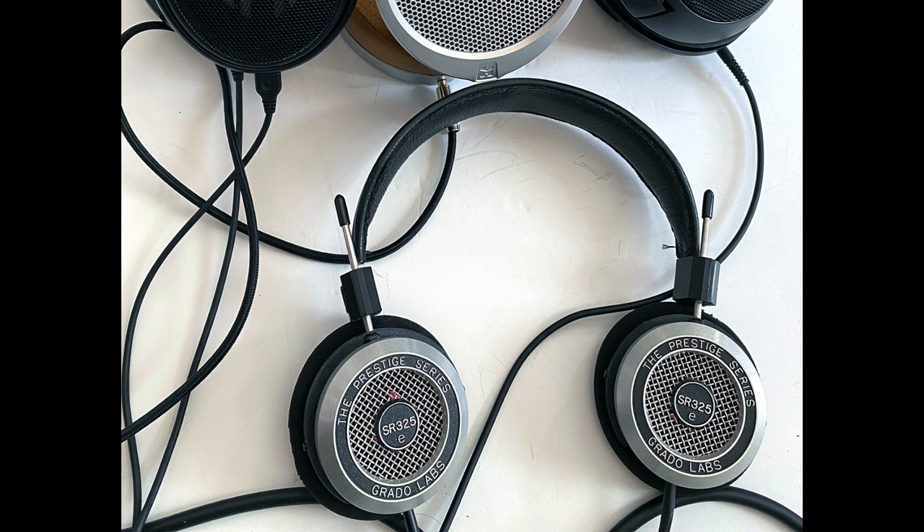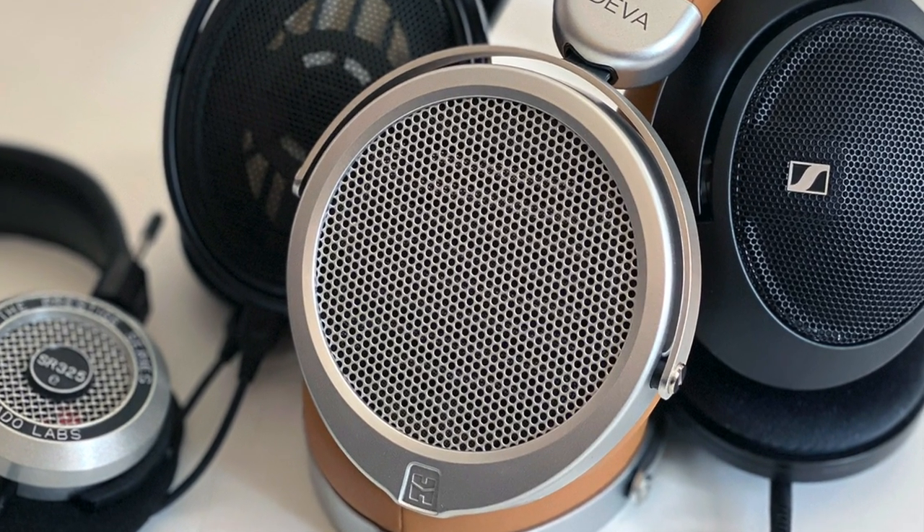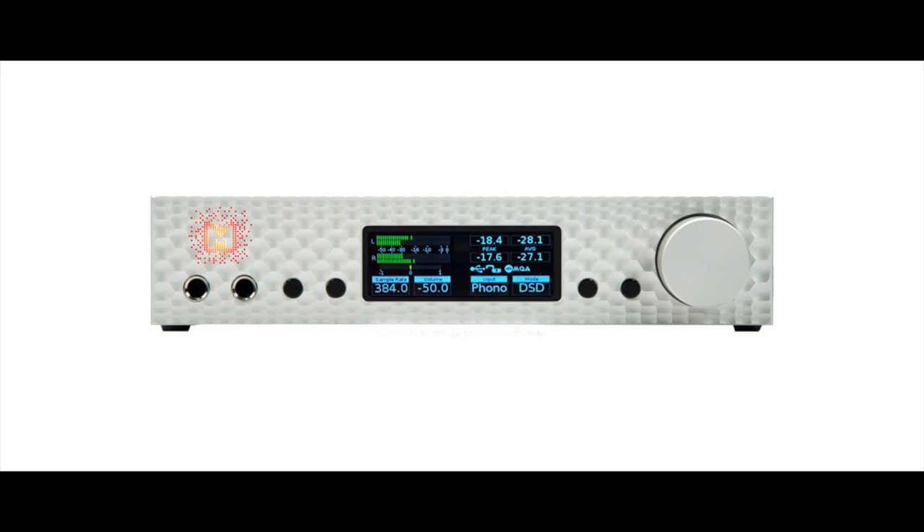I also compared it against a Grado SR325e and, just for fun, a HiFiMan Deva — a planar magnetic headphone. They're all roughly in the same price range; the Grado is actually the most expensive. I spent a good chunk of this review swapping headphones and comparing the 560S to the others.